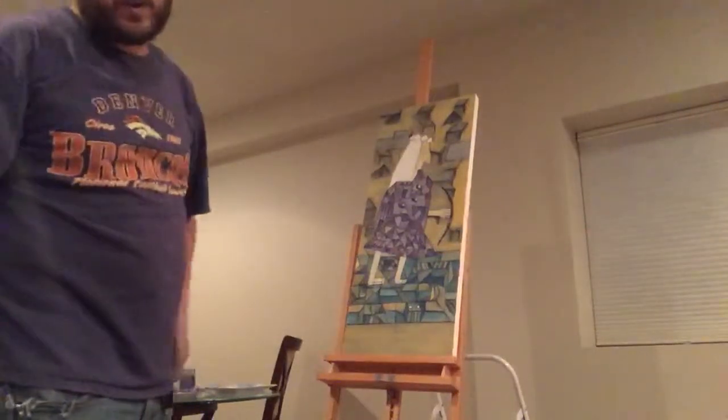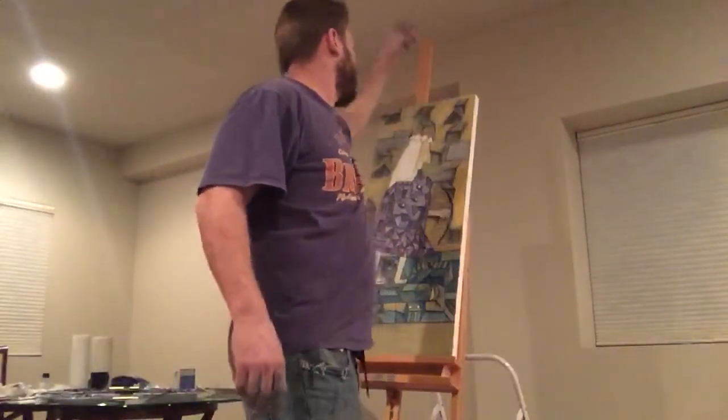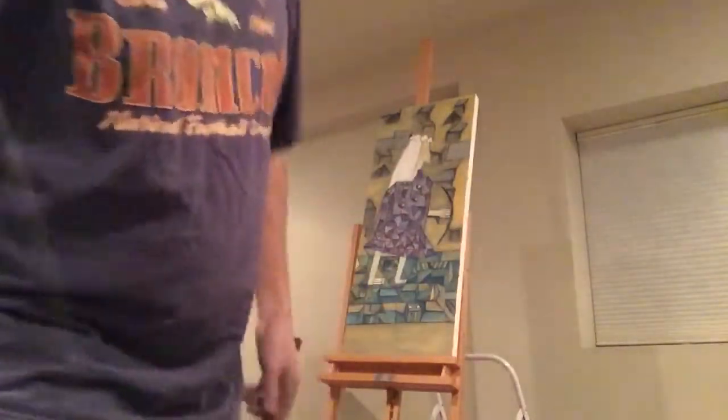I'm trying to decide if this painting is ruined. I mean, I can do a different type of square-up here and get rid of that crap, and I can fill in some gray there, but I don't think no matter what it's going to look good.